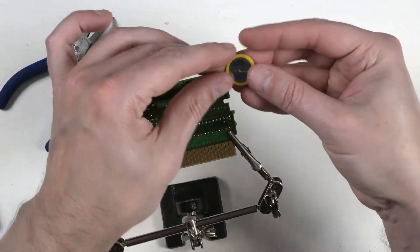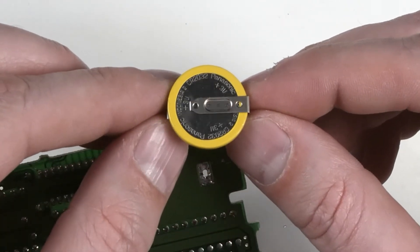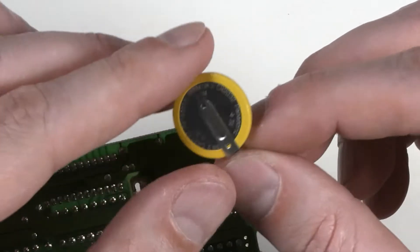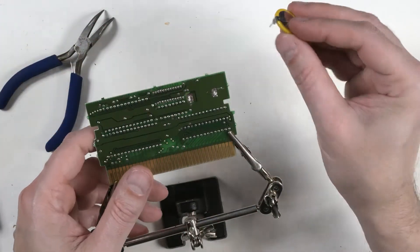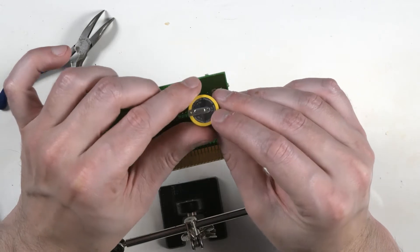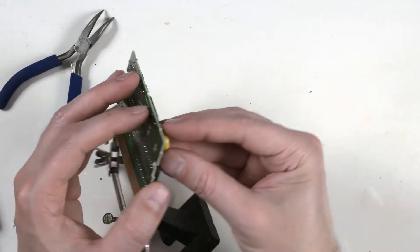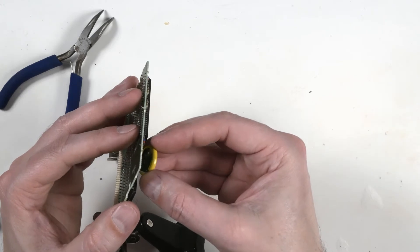Now we need to get our new battery. It is a CR2032 — it's got these tabs on them. You can find these on eBay. There's one guy on eBay that sells a lot of them — I'll try to put a link in the description. You can get them in bulk, and it's usually cheaper than getting them at a place like Digi-Key or Mouser. The top of the battery, or the side with the writing, is the positive. The positive was the one closest to the circuit board — it goes into the rest of the chips and stuff — so we'll put that in the appropriate place.